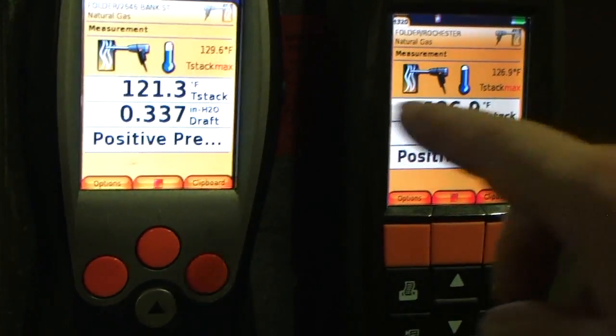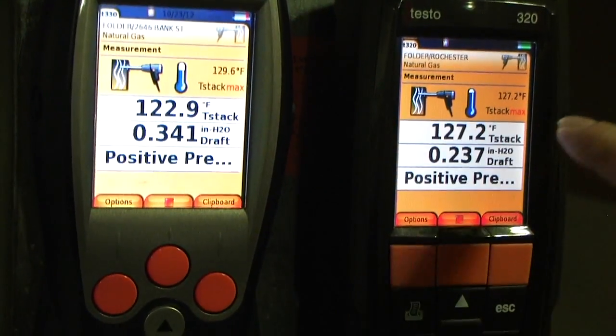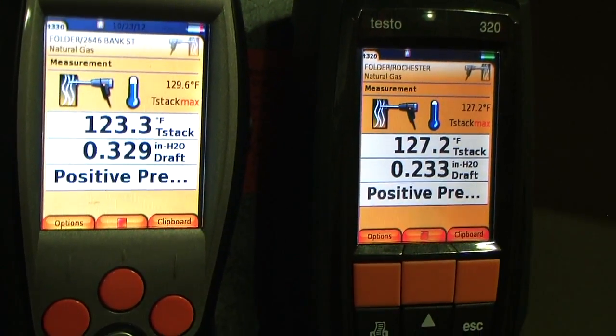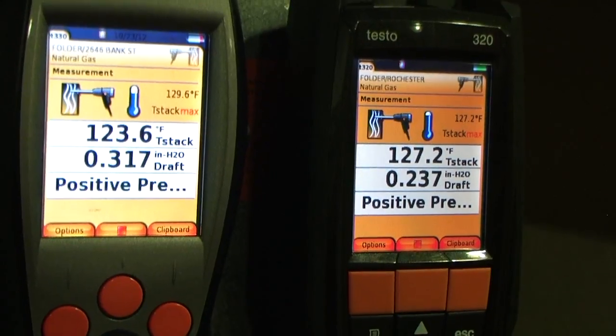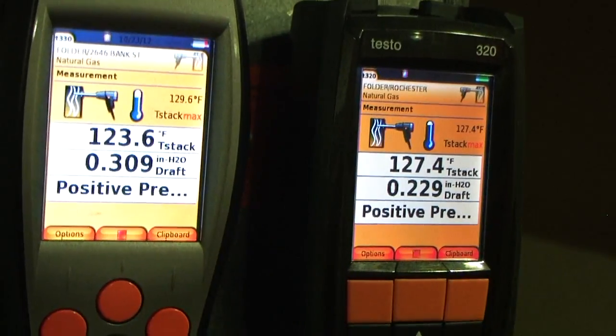What does this actually indicate? It's 129 max on yours. That's the highest temperature it reached — it already read? Yeah, that's the highest temperature it's already read. Well, that's pretty cool. So now you know it's 123 but the highest temperature it read was 129.